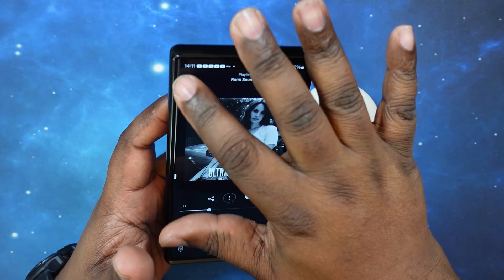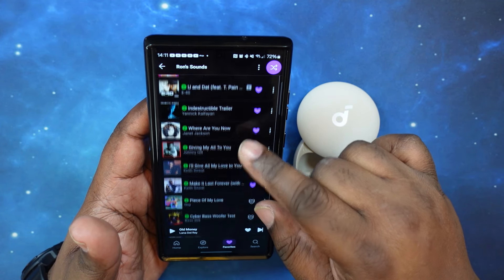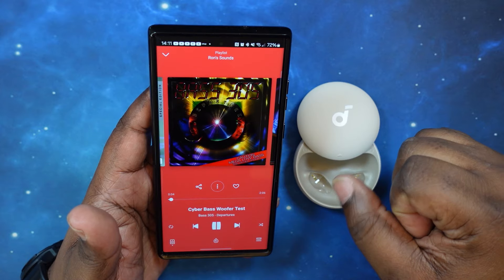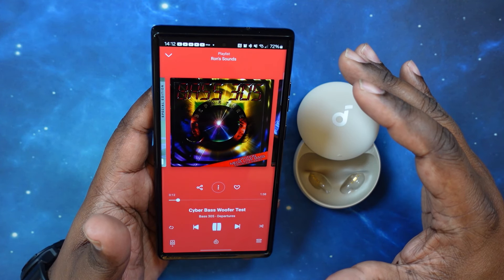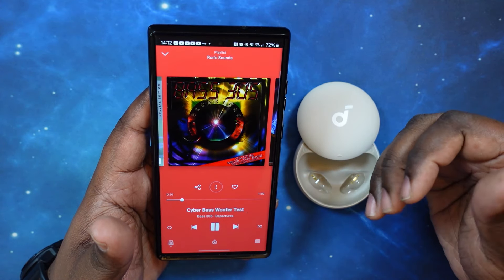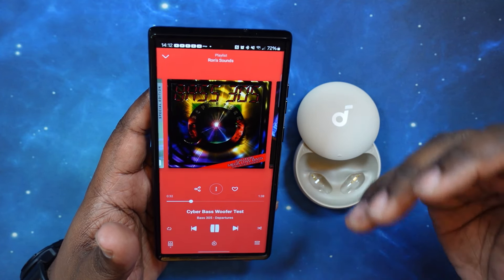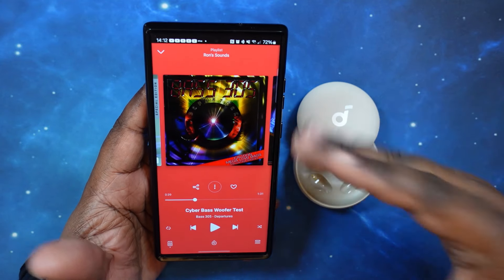Very pleased with this so far — and again, take in consideration the size of these earbuds. Let's do the bass test anyway, even though I said I wouldn't harp on it — I just want to see how much they produce. The low end does register — a little bit of a rumble — but again not anything to write home about. By design these are not meant to give you a nice bass drop or anything like that, but I just wanted to test it anyway.